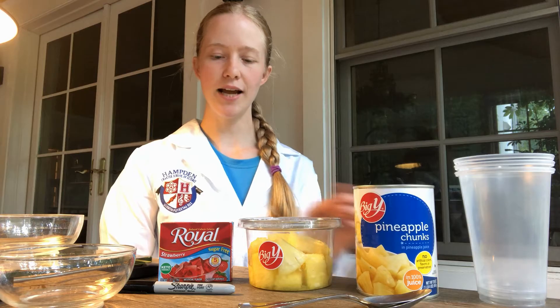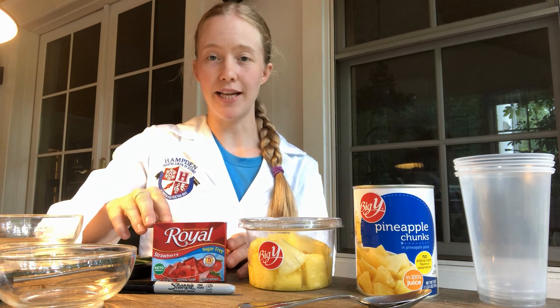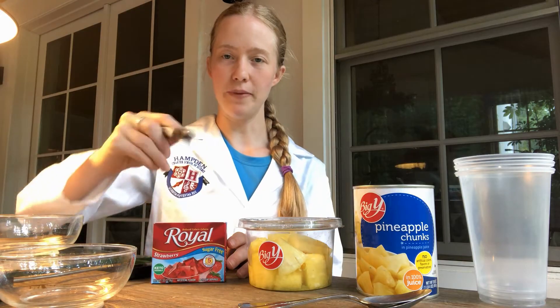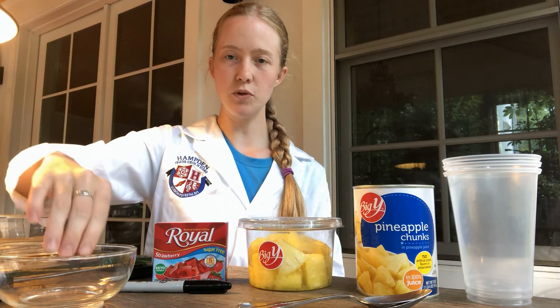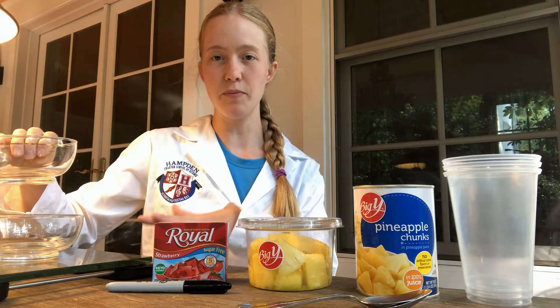For my lab supplies you can see I have two different types of pineapple — fresh pineapple and canned pineapple. I also have gelatin; for this lab you can use any brand of gelatin. Gelatin is essentially a protein. I also have a sharpie to label my cups, bowls and spoons for measuring the pineapple, and a balance so I can get the same amount of each type of pineapple.